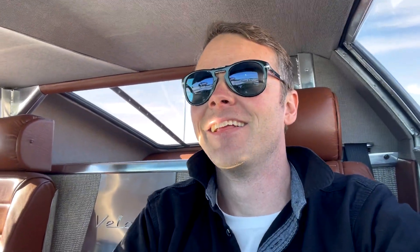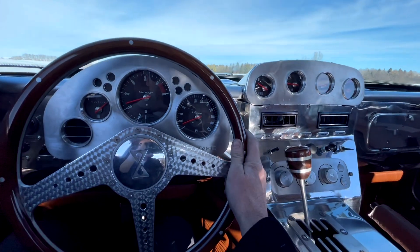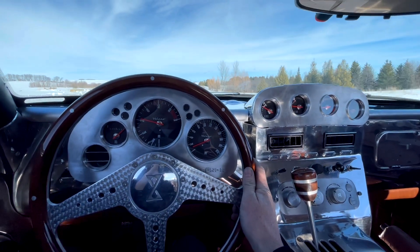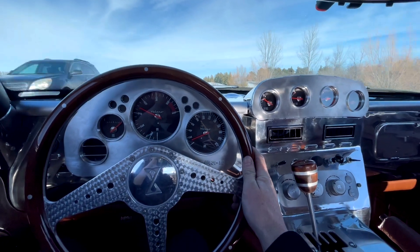When it flies over, I just love it. It's so sweet. I love it.